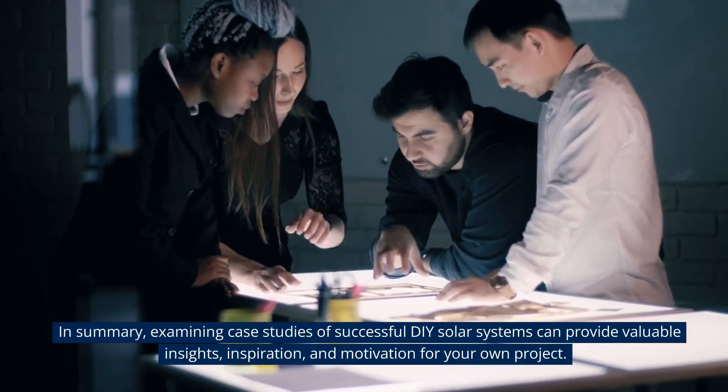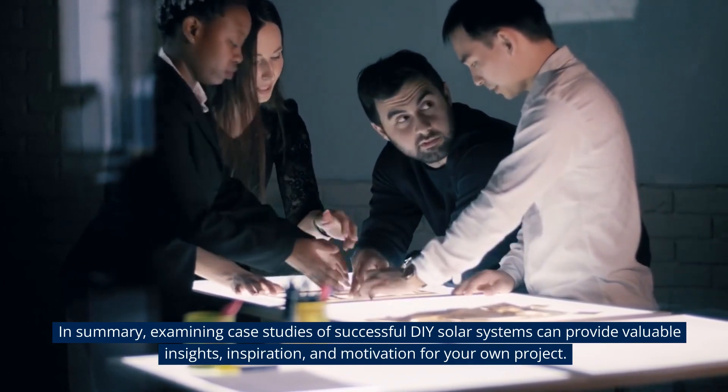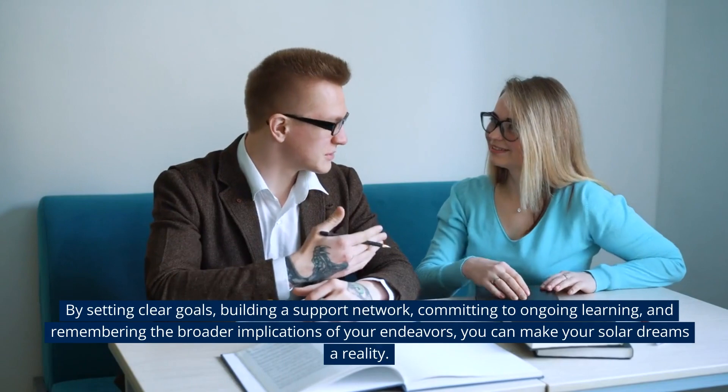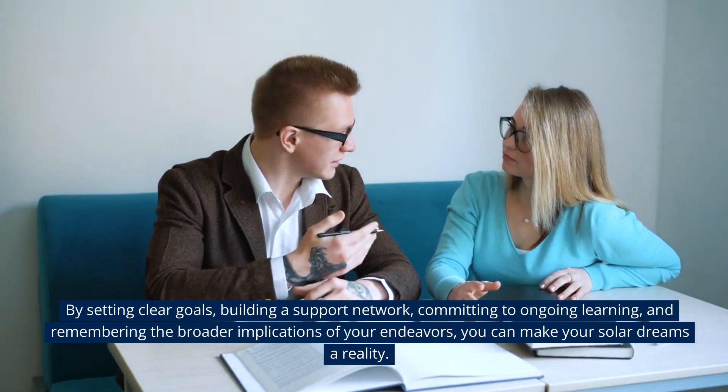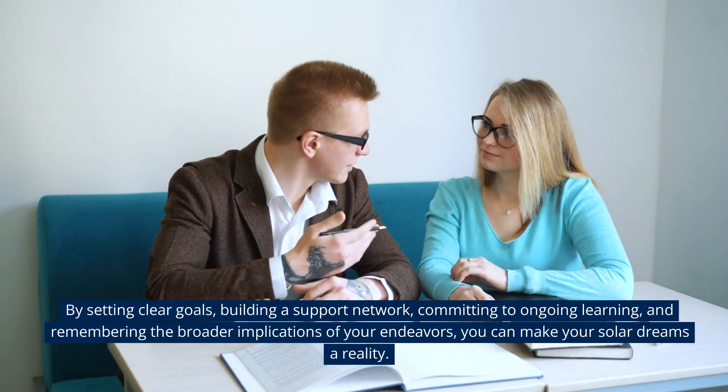In summary, examining case studies of successful DIY solar systems can provide valuable insights, inspiration, and motivation for your own project. By setting clear goals, building a support network, committing to ongoing learning, and remembering the broader implications of your endeavors, you can make your solar dreams a reality.